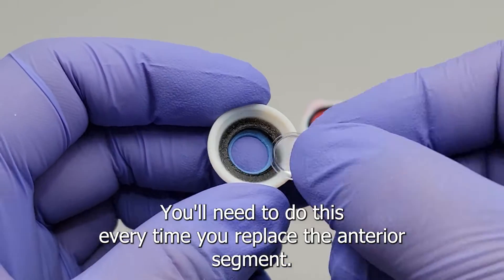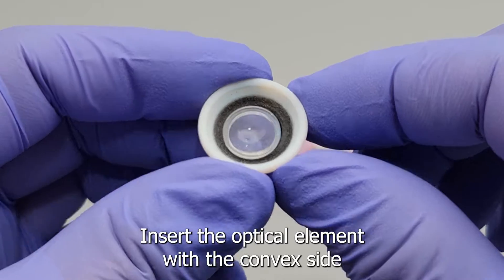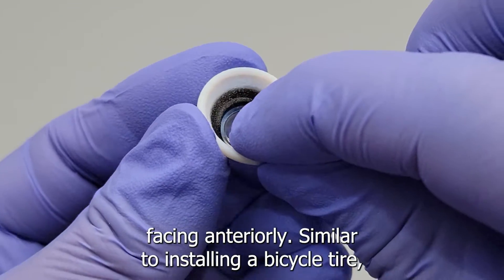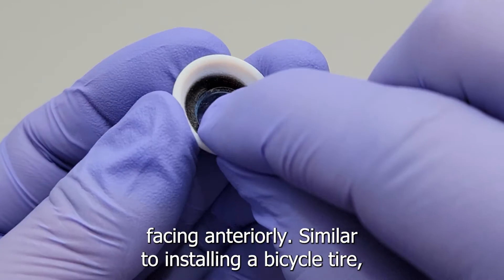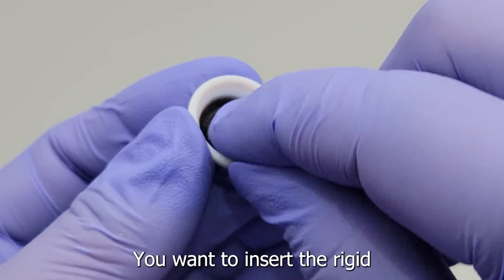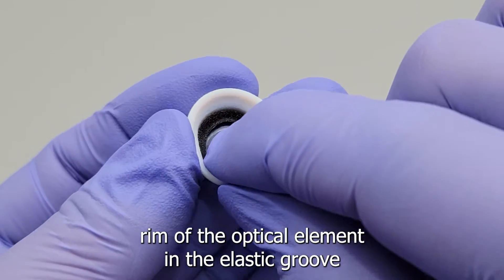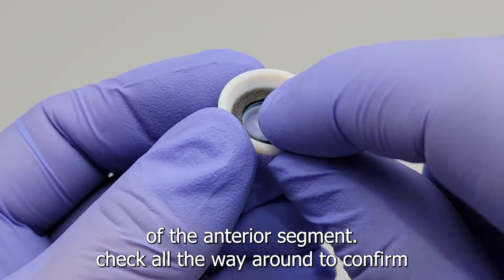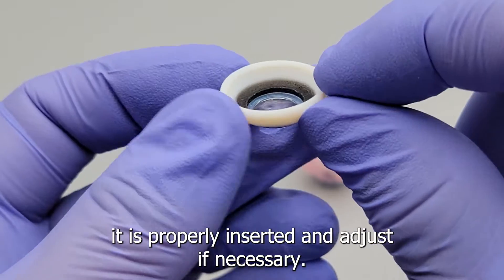Now let's assemble the anterior segment with the optical element — you'll need to do this every time you replace the anterior segment. Insert the optical element with the convex side facing anteriorly. Similar to installing a bicycle tire, insert the rigid rim of the optical element into the elastic groove of the anterior segment. Check all the way around to confirm it is properly inserted.